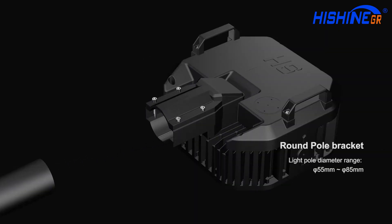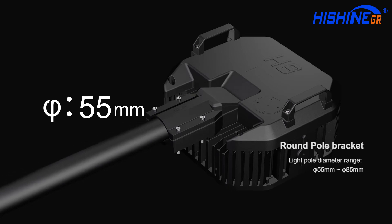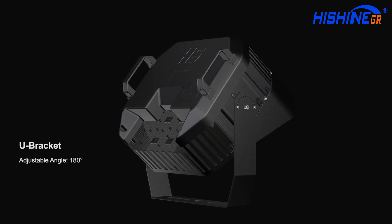The round pole bracket supports a light pole diameter range from 55 millimeters to 85 millimeters. A U-bracket is also available with an adjustable angle of 180 degrees.